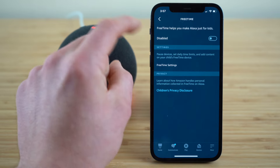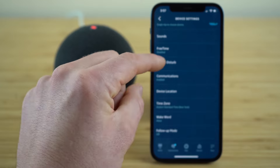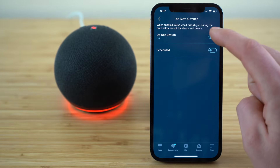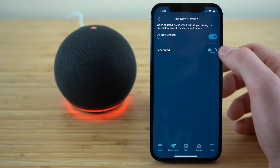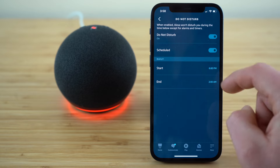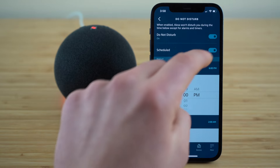If you want to turn that on, just go to the Free Time tab and enable it. If you ever want to put your Echo Dot in do not disturb mode, you can do that on this menu by manually toggling that on. You'll notice when you go into do not disturb mode, the status light will turn purple for a second, showing you that you're not going to be getting any notifications besides your alarms and timers. If you want to schedule your Echo Dot to go into do not disturb mode automatically at nighttime, you can do that by setting up a schedule and choosing whatever timeframe you want.